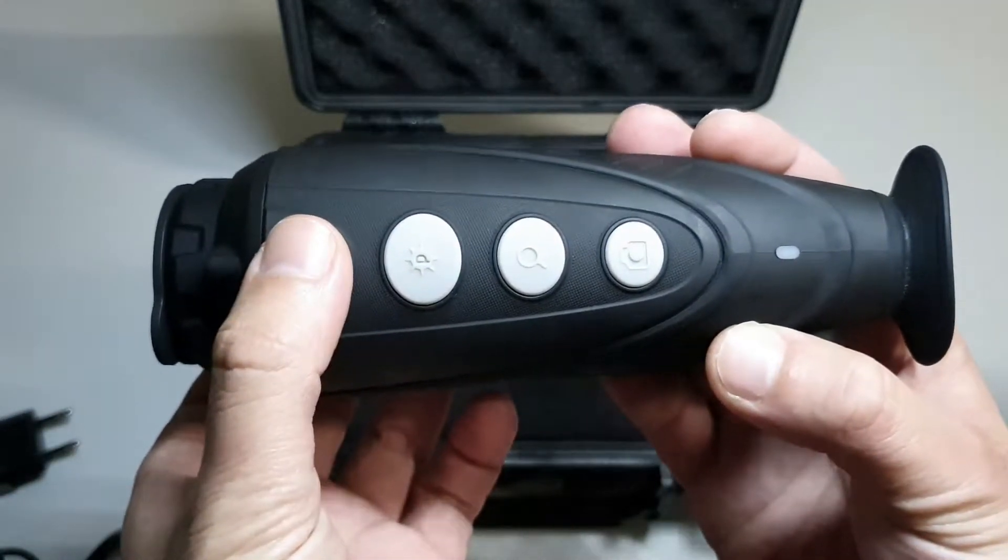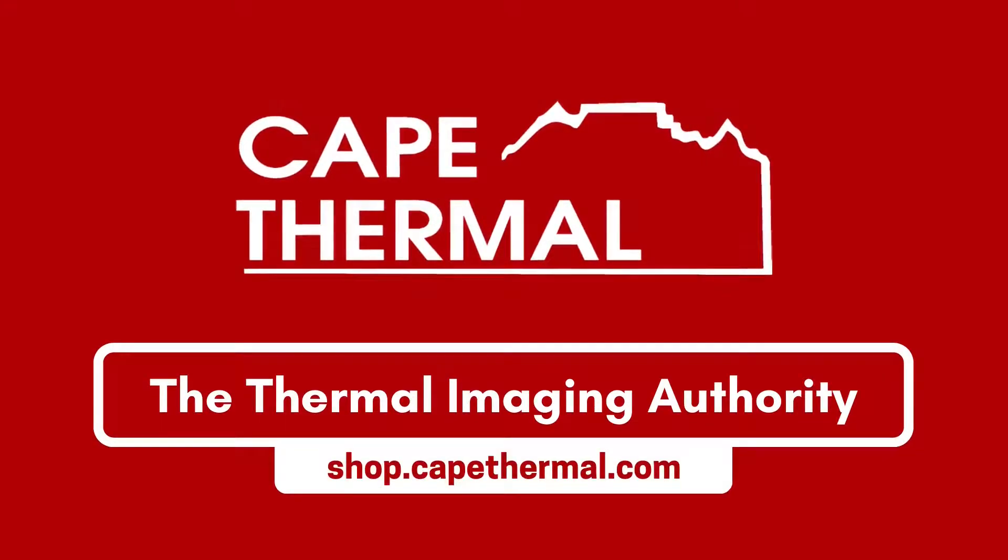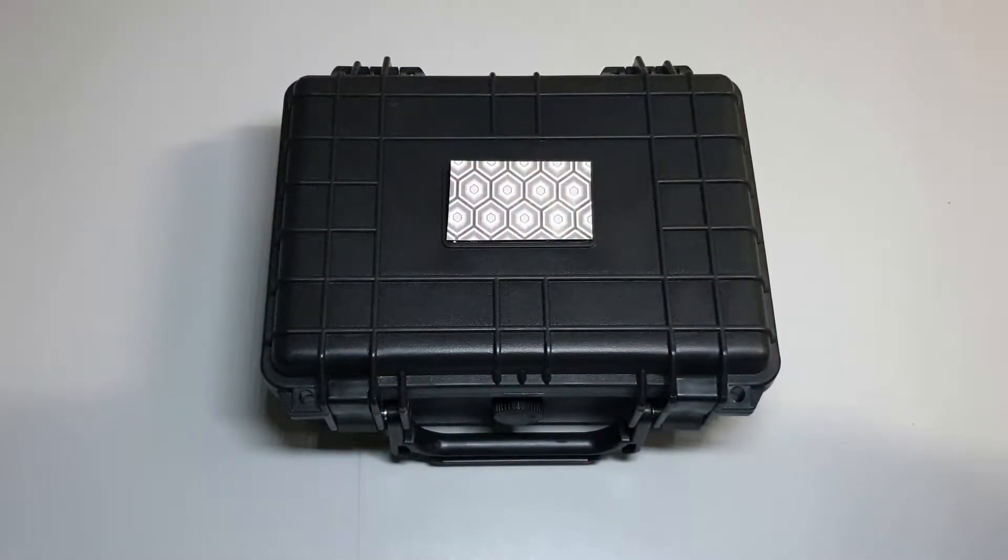This is the Infiray E3 Plus and we are Cape Thermal. Alright, first things first, let's discuss packaging.